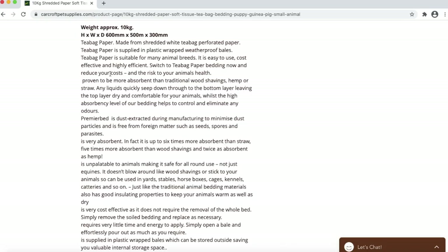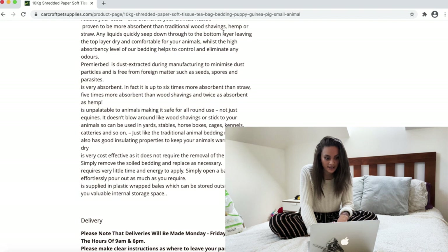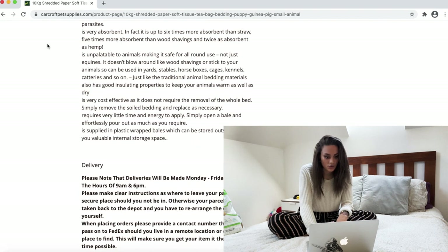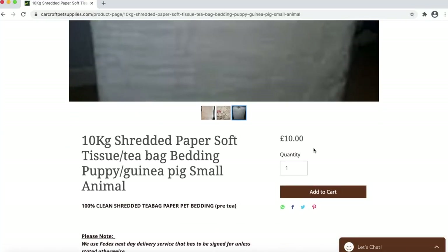Teabag paper is made from shredded white teabag perforated paper, supplied in plastic wrapped weatherproof bales. It's suitable for many animal breeds — easy to use, cost effective, and highly efficient. It's proven to be more absorbent than traditional wood shavings, hemp, or straw — five times more absorbent than wood shavings, which is always a plus. This 10 kilogram bag is 10 pounds, so that's a really good price.